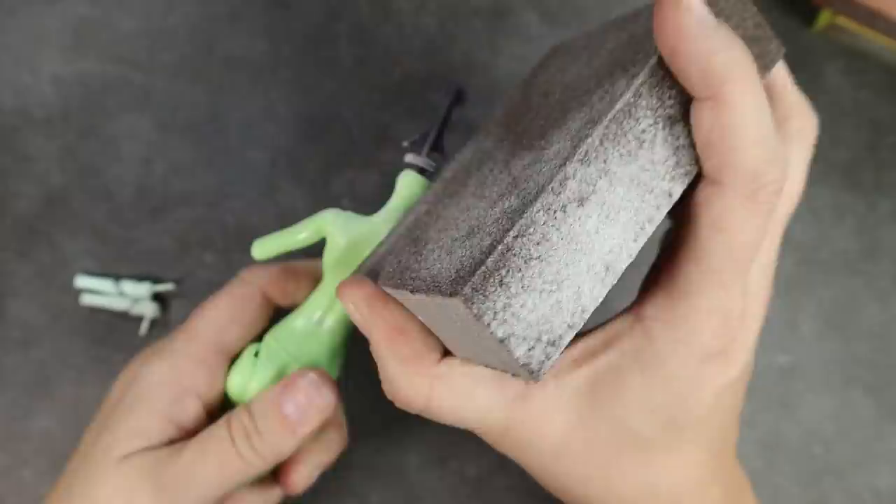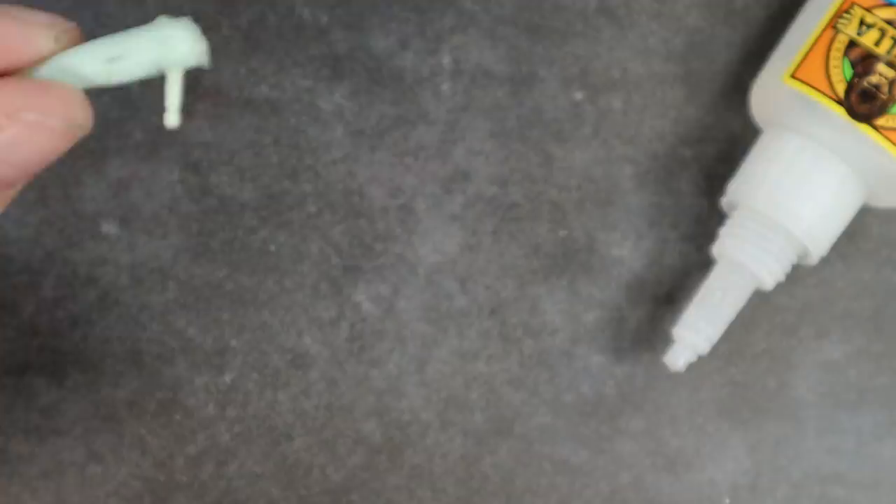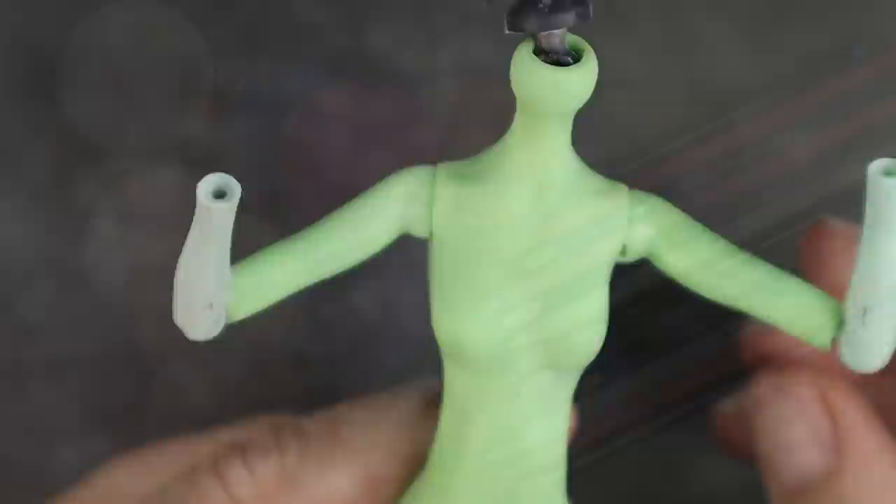I'd already done some test prints and figured out Vi's gauntlets were going to be a little bit too heavy for her to be fully articulated — every time I put them on for a test fit they would just slide right down and wouldn't hold a pose. So I'm going to super glue these joints into a bent position. The arm itself will still be able to move and swivel, it just won't be able to bend. This will help keep her arms up so we can have her in a fighting boxer pose.